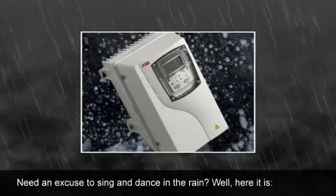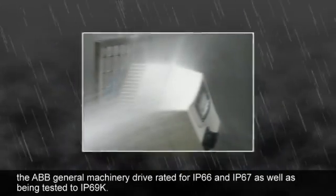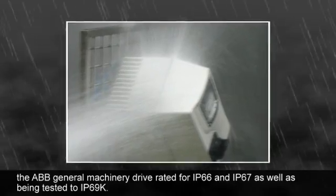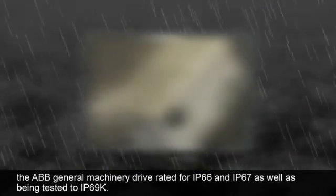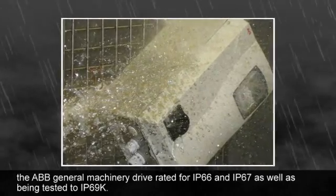Need an excuse to sing and dance in the rain? Well, here it is. The ABB General Machinery Drive, rated for IP66 and IP67, as well as being tested to IP69K.